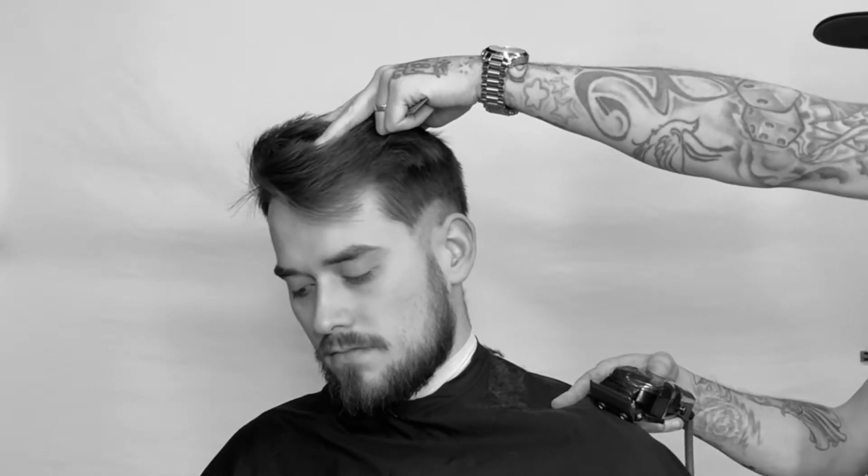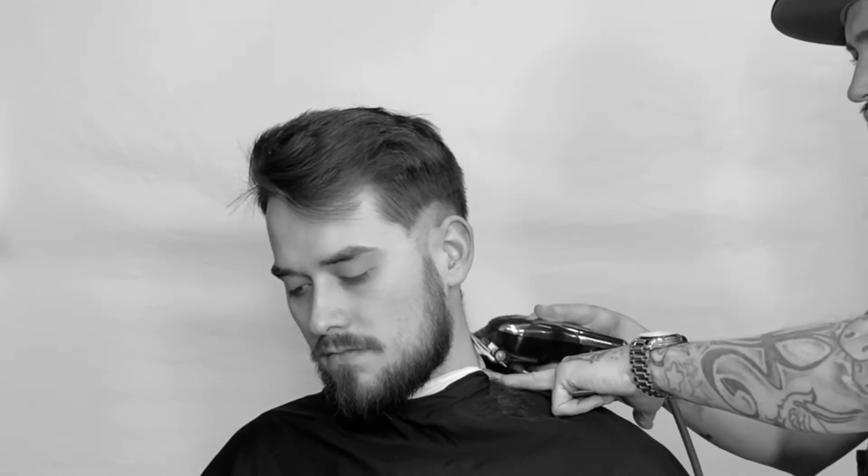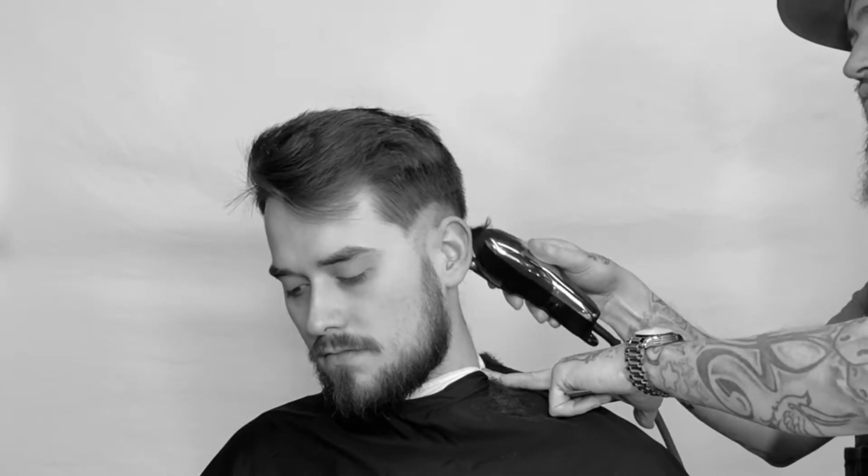We're placing in this line and you're gonna see visually how high up the head shape we're working. We're using no guard on the half setting and we're working our way around. Notice how I tilt the head forward — you want to stretch out the nape. You want to have tension that way the clipper doesn't bounce off of his scalp.